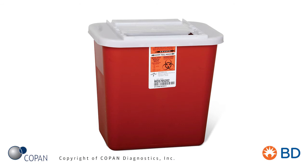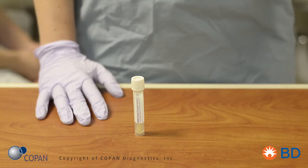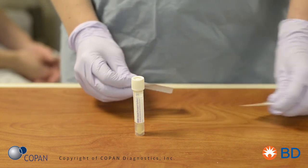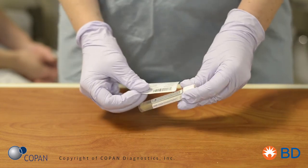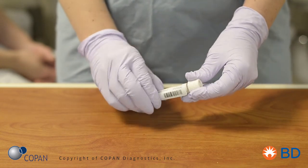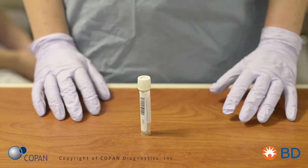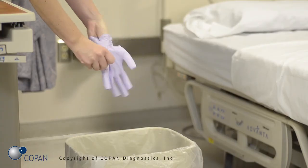Leave the bottom half of the swab in the tube and recap the E-Swab tube. Discard the broken handle part of the swab shaft into an approved medical waste disposal container. Apply the patient identification label. Remove gloves and perform hand hygiene.